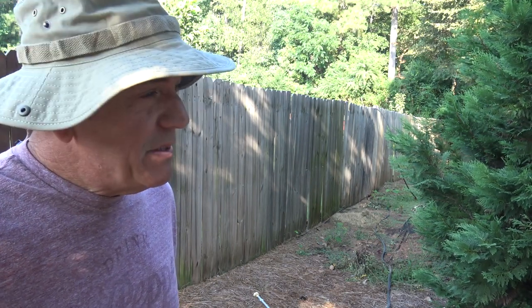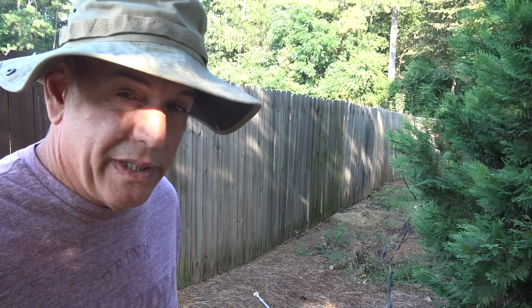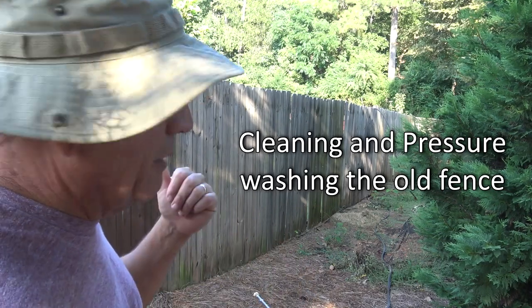Hey guys, it's Doc, and I promised I'd record the fence restoration video when I was doing it back here. So this is part one. Part one is going to be cleaning this fence and how we clean it.